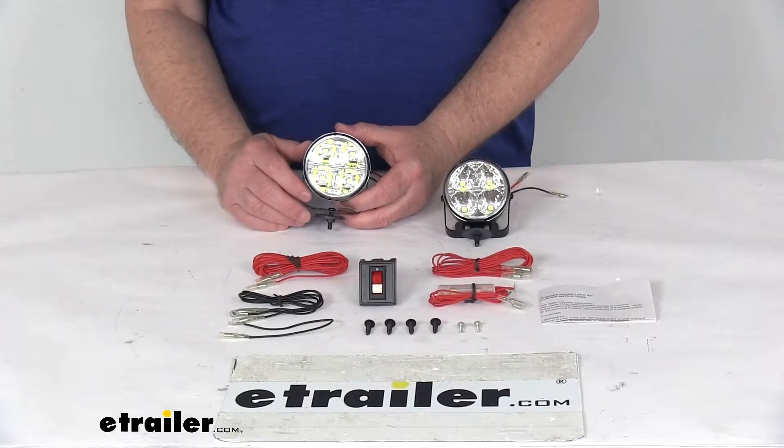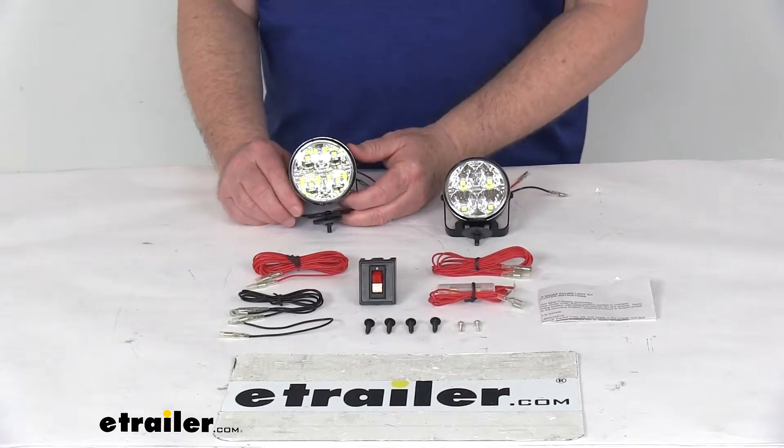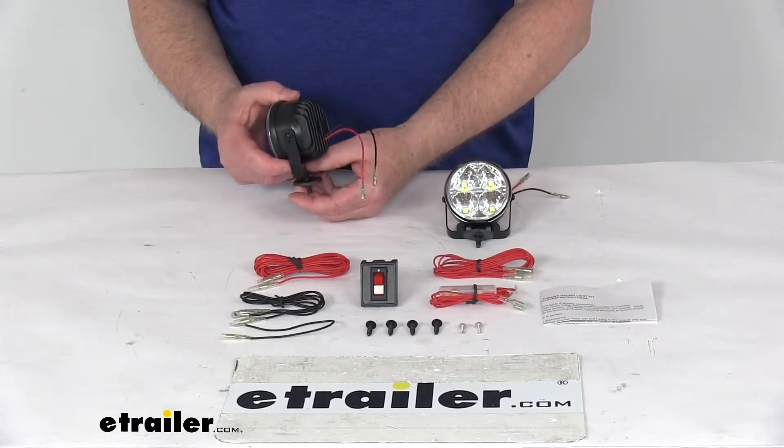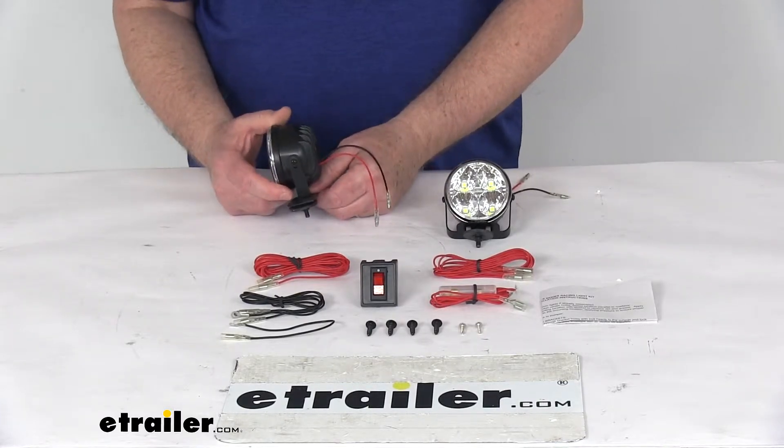It's a clear lens over white LEDs. The LEDs are super-efficient, ultra-bright, and long-lasting. The mounting brackets are powder-coated steel mounting brackets to help resist corrosion and rust.